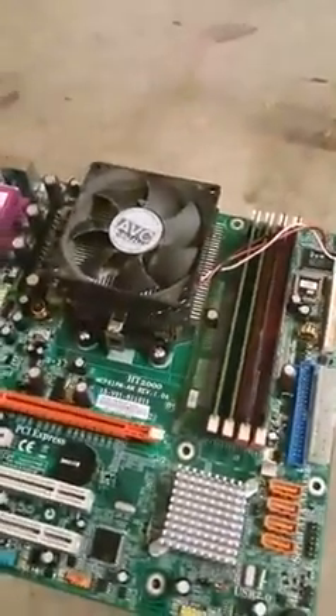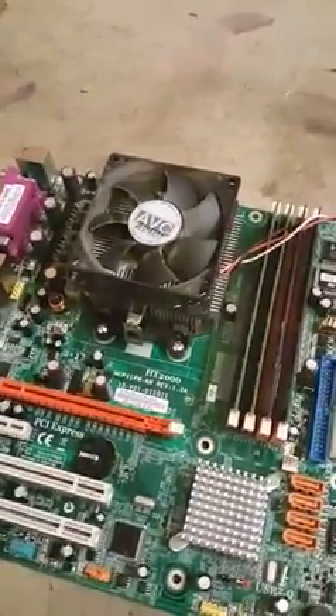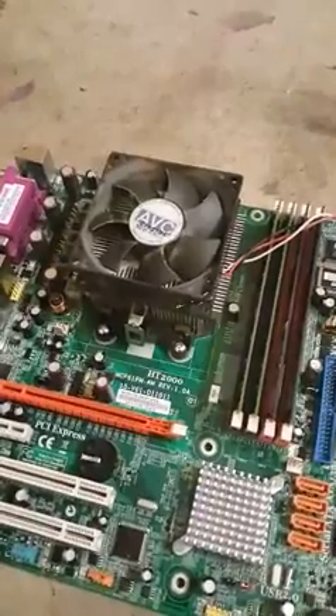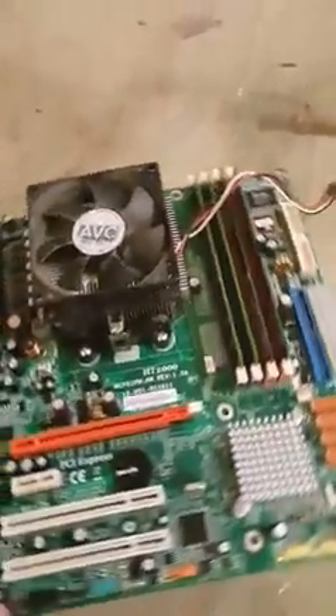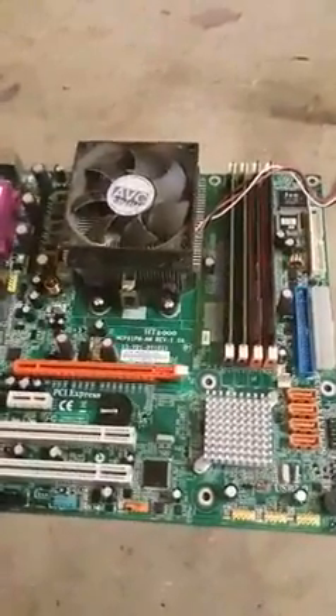Hello, this is going to be my tutorial on overclocking an AMD Athlon X64 processor. You can see here I have my motherboard out of the computer.